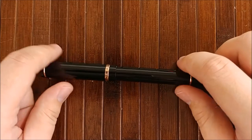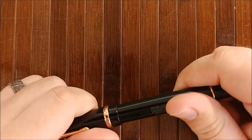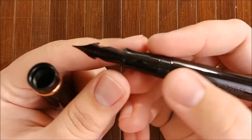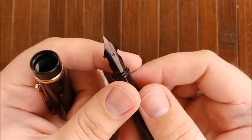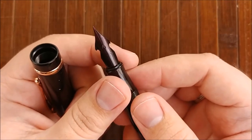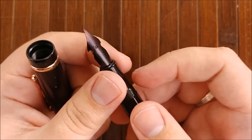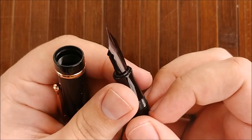On to what I like about the pen. The very first thing, and I think the main reason people are buying this pen — really the only reason — is that nib. The nib on this is fantastic. If you watched my unboxing review, you know I have a little dent right there on mine, but it has not affected it at all.